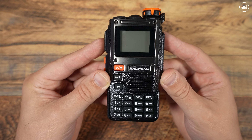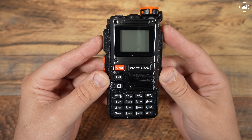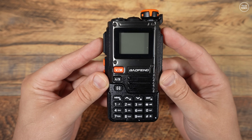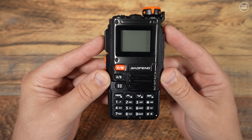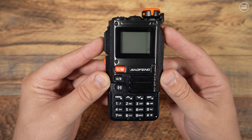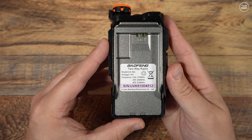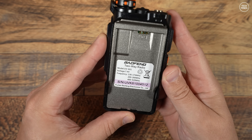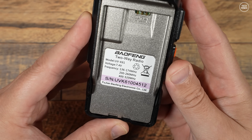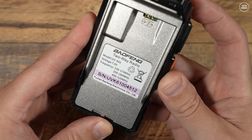It appears that Baofeng, or whoever made this radio, is trying to imitate the Quansheng radio, even with its model name — possibly trying to dupe unsuspecting buyers into thinking they're getting a Quansheng K5 or K6, given its popularity with hardware modders. The serial number sticker on the rear states this is pretty much a tri-band radio, at least for countries that support the 1.25 meter ham radio band.